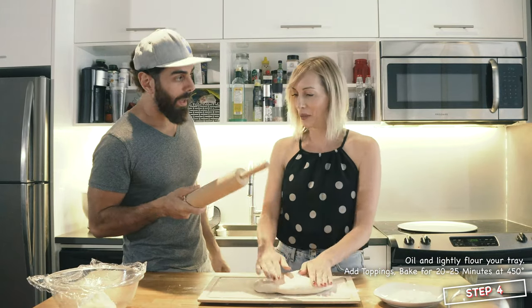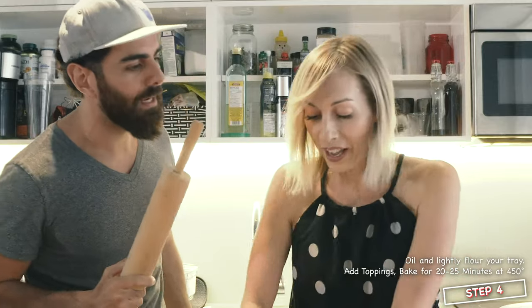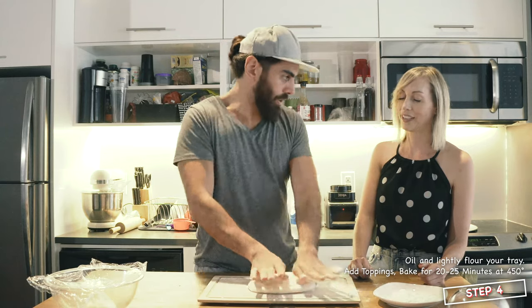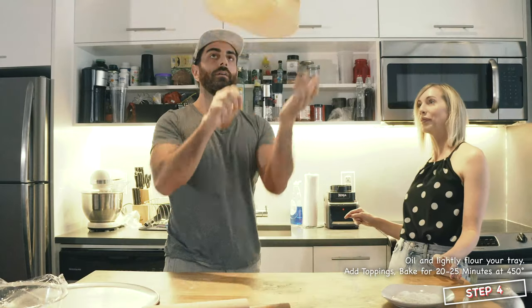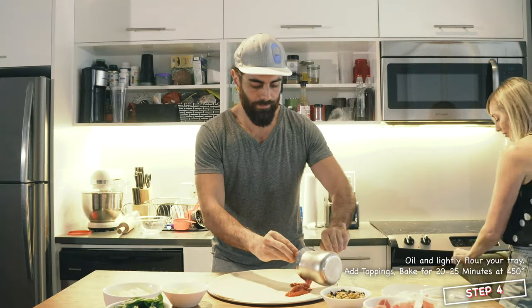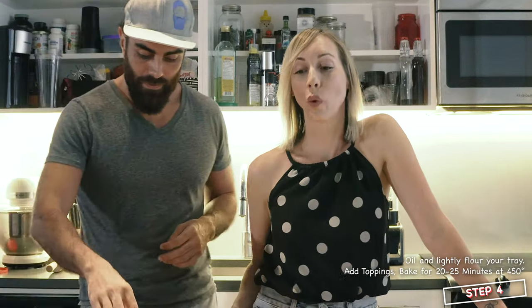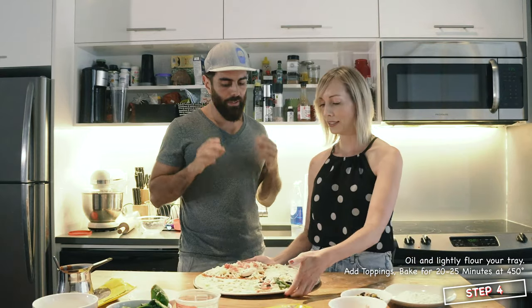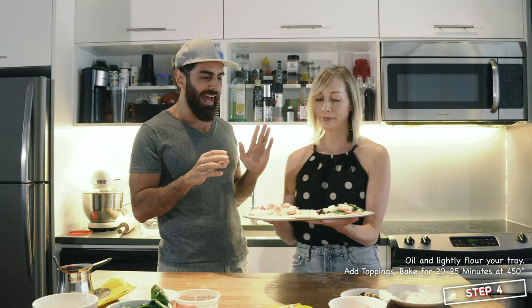We could use a roller, but no. Do you want a massage? A little massage. This is pretty hot. Let me get you all the tomato dough. Parmigiano Reggiano. La la la la la. So now we're going to put it in the oven for 20 to 25 minutes, depending on how you like your pizza.